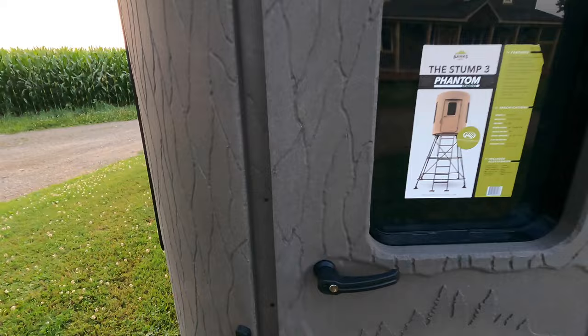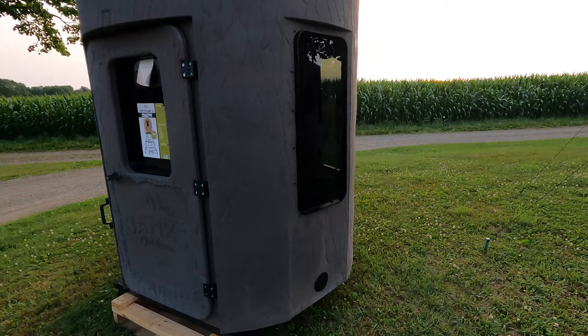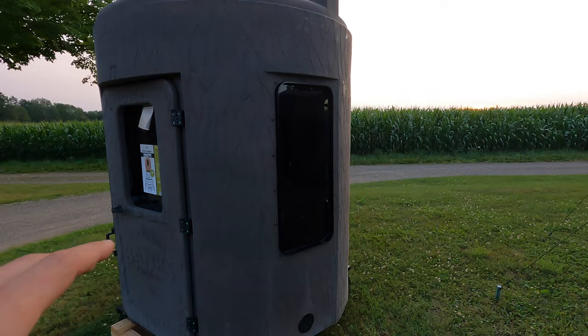Another thing I wanted to mention is how well this blind blends in with the elements. Unlike the Muddy blind, if you put this back in the woods it literally disappears — it blends in so well. There are also lots of different accessories you can get for this blind, including a ghillie cover. If you don't think it's disappearing now, you should see it with the ghillie cover — it's literally gone. Pretty darn impressive.